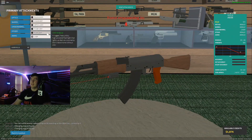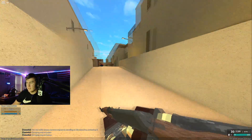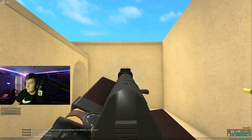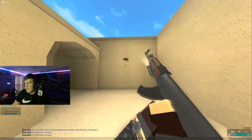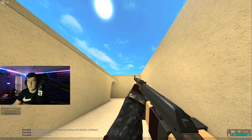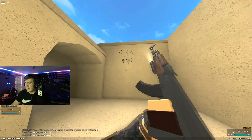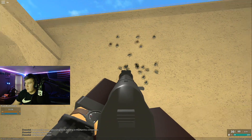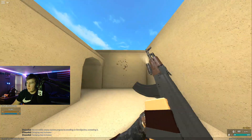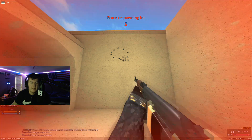Now hip fire with the laser - I'd say it's pretty much the same as stock, nothing noticeable. Next up is the flashlight, I don't expect any difference but we're testing it anyway. The ADS groupings with the flashlight look pretty good. The hip fire is kind of all over the place, though the first few shots grouped up reasonably well. It seems to loop around - it might be slightly better but nothing game-changing.